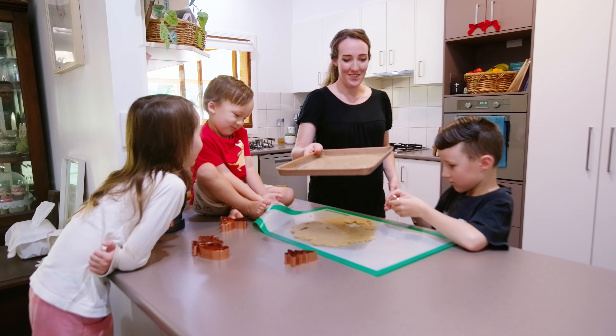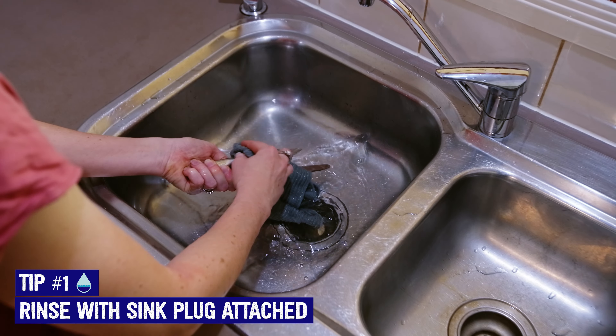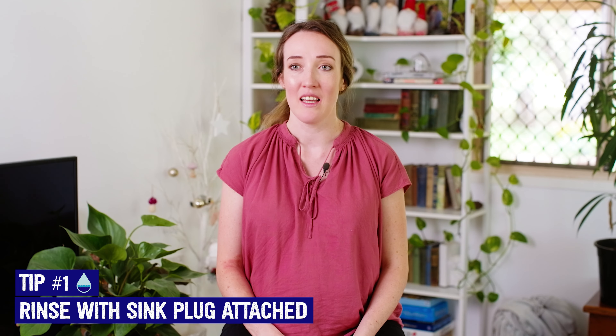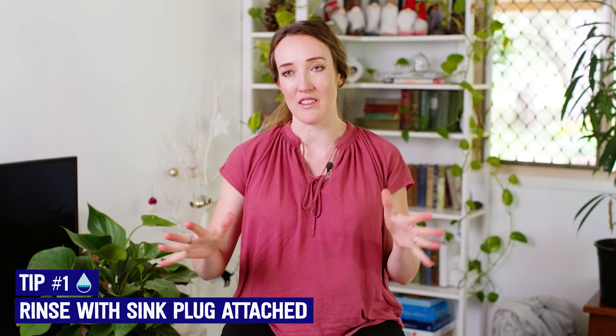The top tip for water saving would be to rinse your dishes with the plug in the sink. If you have the water running continuously, it uses about six litres per minute. So instead of washing dishes on the go with a running tap, just have that sink full.